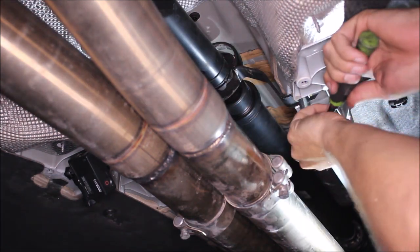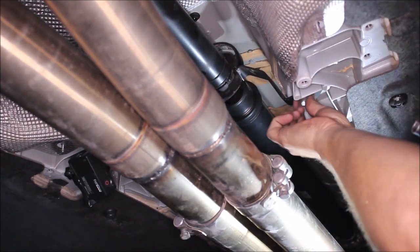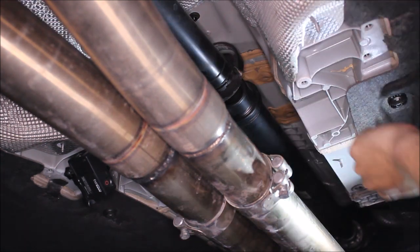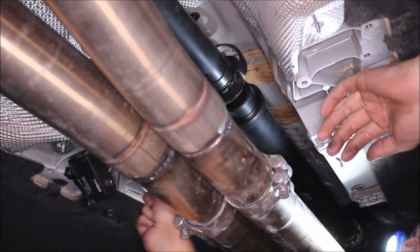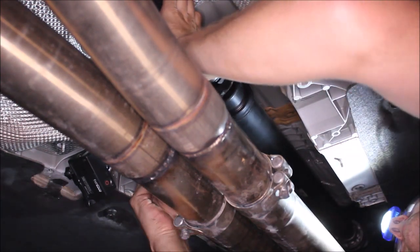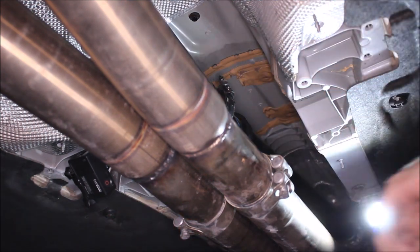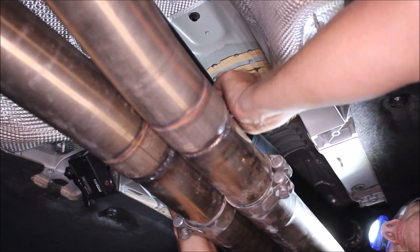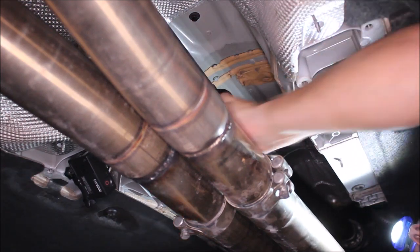Now we're going to undo the two 13mm bolts that hold the stock carrier on, then let the carrier drop down so we can bend it and get the drive shaft out. We've removed the metal pieces; there is still a little bit of a shell around here which I'm just going to remove to get it out of the way.